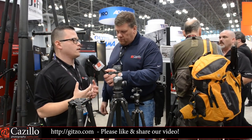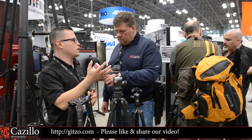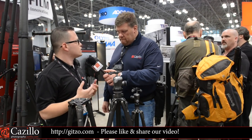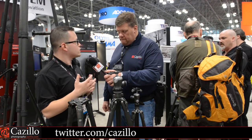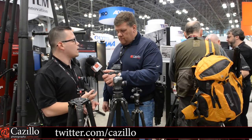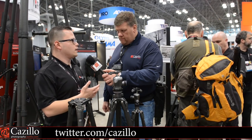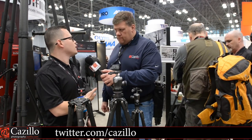Gitzo is for the photographer that's professional to pro-hobbyist. Pro-hobbyist is professional. They're the ones that like to travel, like to have one tripod and use it at the beach taking photos of the horizon or surfers. Or they go up in the mountains for landscape photography. They do architectural photography because our tripods go very, very high. They're very light, so people like to travel with them because they can put them in their carry-on without worrying about whether their luggage will arrive.